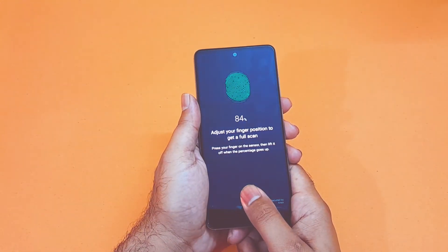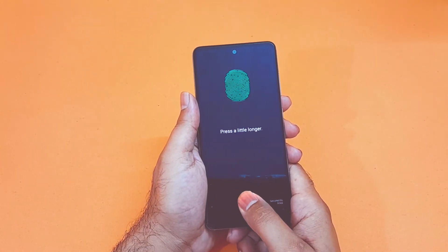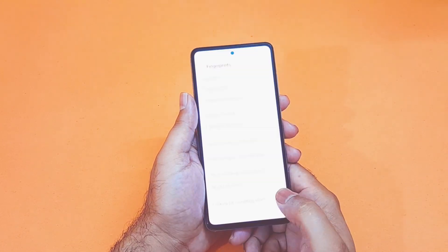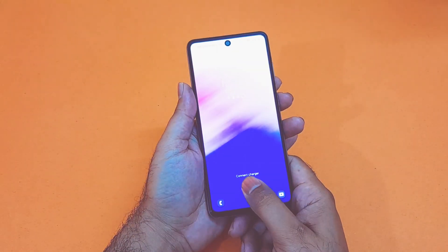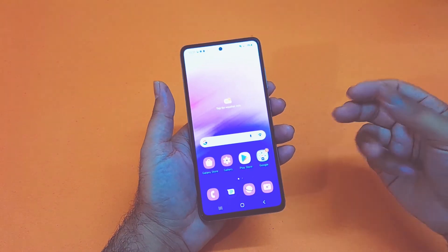So guys, these are the simple methods through which you can set up your screen lock and biometric locks on your Samsung Galaxy A53 — or any Samsung Galaxy devices like the A33 and A73, which will use the same method. I hope this video has helped you out in some way. Do consider subscribing for daily tech videos. Thanks for watching. Peace.